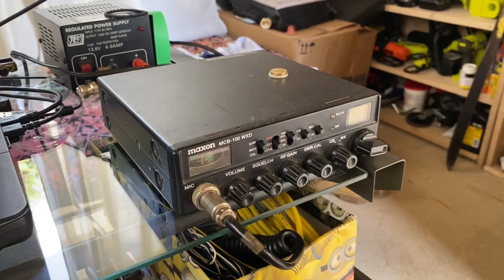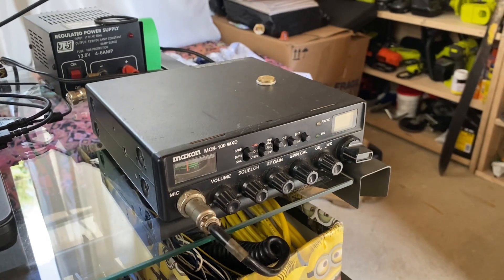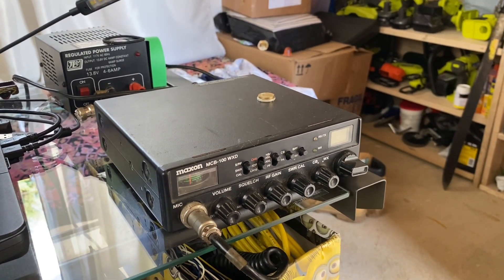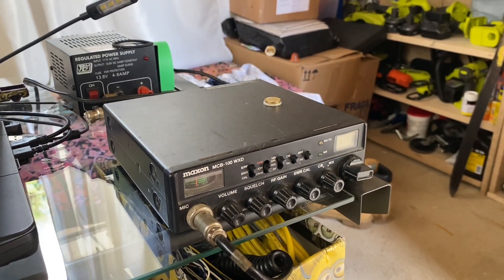I'm going to finally make an updated video about the CB setup here. I've had about a year to learn more about radio, so this will be a little better than the last one.